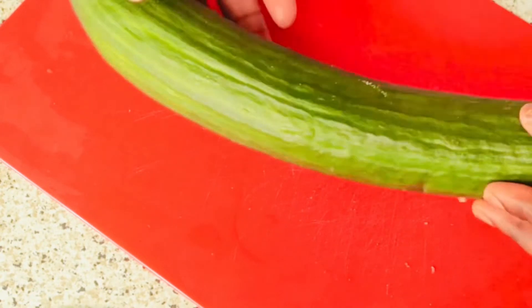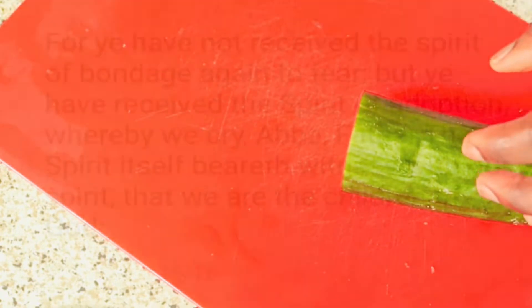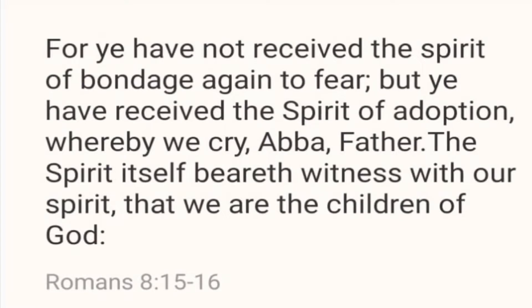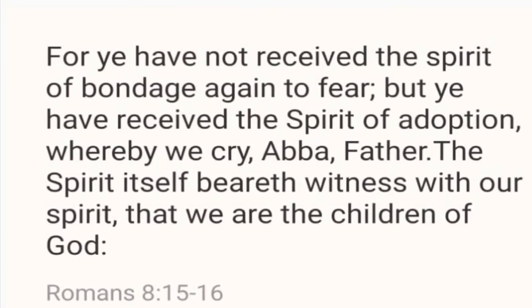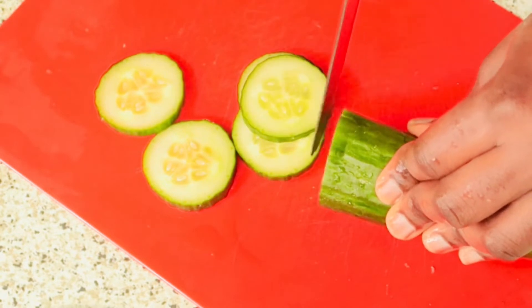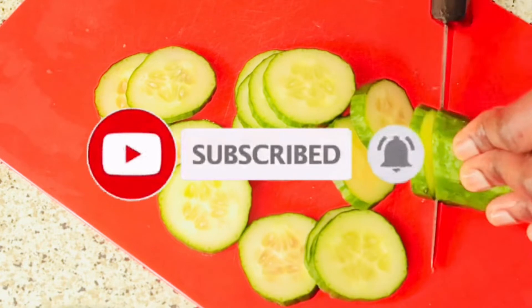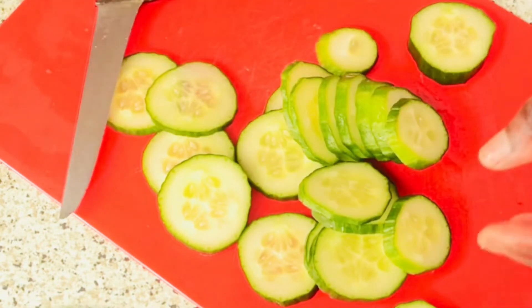The next thing we need is our cucumber — I'm gonna cut half a cucumber into it. I'll just slice my cucumber. Don't forget to subscribe, like, share, and comment. Share this video to your friends and loved ones, click the button below and turn on notifications so you'll be notified when I upload a new video. I'll just add it straight.